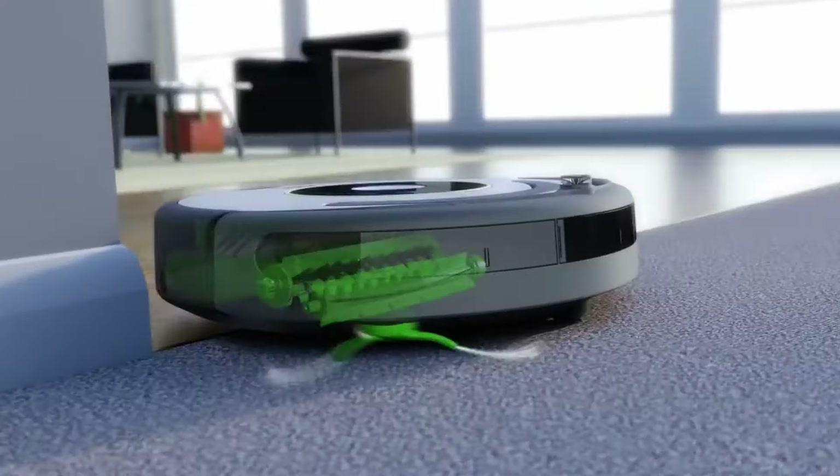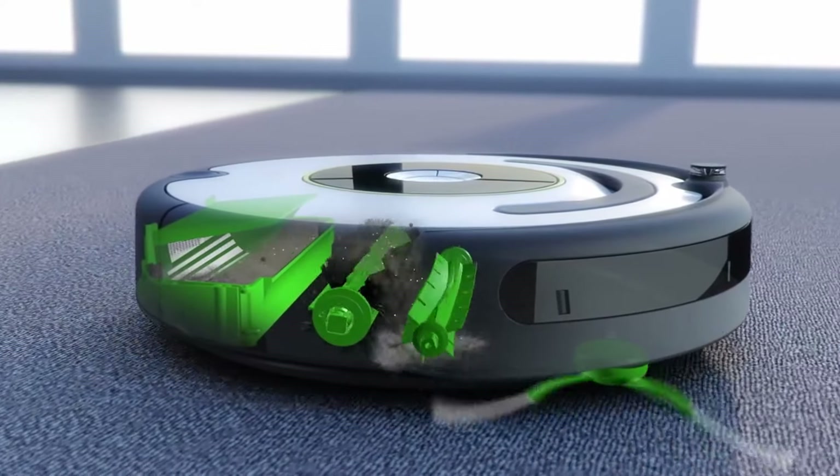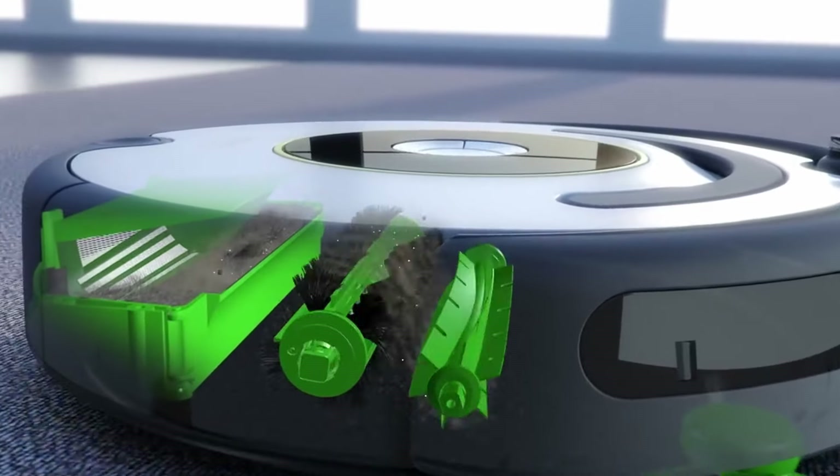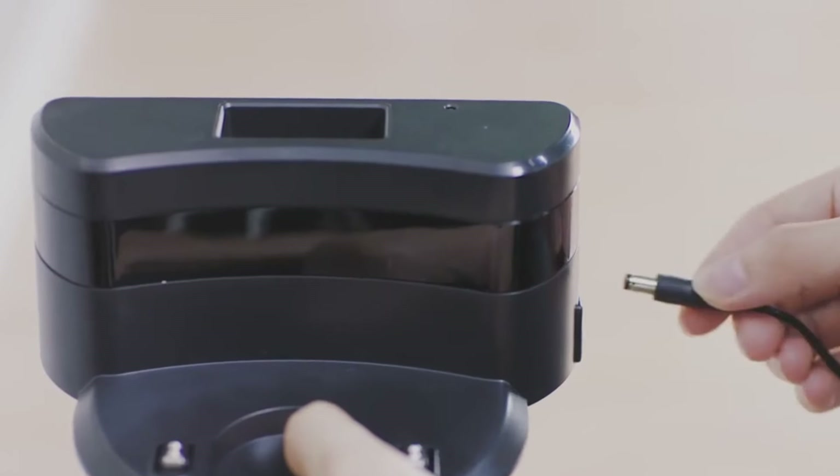Whether you're looking for a basic robot vacuum that works for hard surface flooring, or a robot vacuum that can handle both hard flooring and carpeting and works with your digital assistant, we'll have an option for you. So if you're interested in finding out which cheap robot vacuum will be best for you, stay tuned.